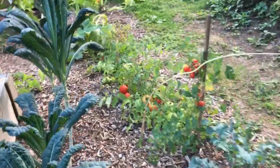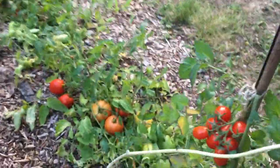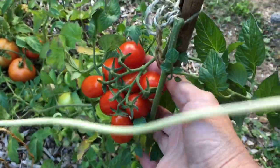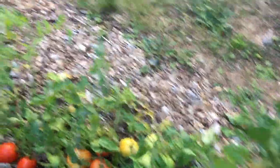And then along this row, got some more. I think that's beefsteak — those ones there. These are San Marzano tomatoes. Oh, I love this variety. They're so sweet and delicious and juicy. These are Early Girl.